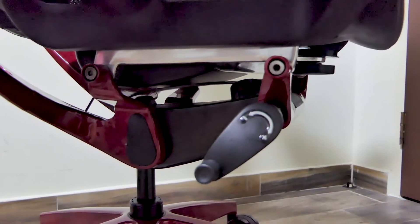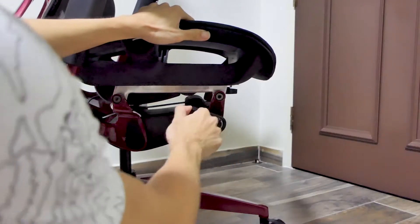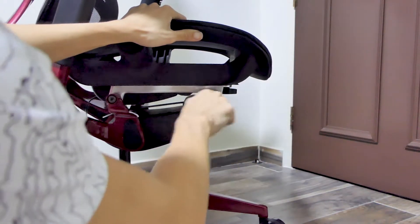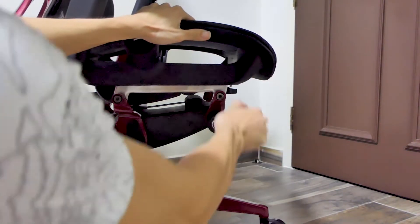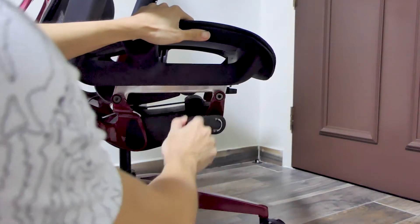There's a tension level at the bottom for you to set how easy or difficult the tilting will be. If you like a rocking motion, set the tension to minimum. If you prefer a set tilt, set the tension to half or full. This also applies to the spring-back action — if you find it difficult to spring back, just set the tension to minimum.